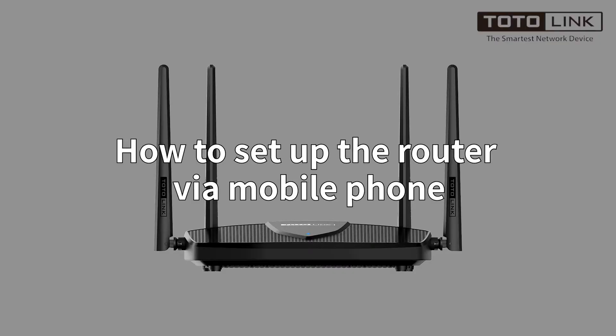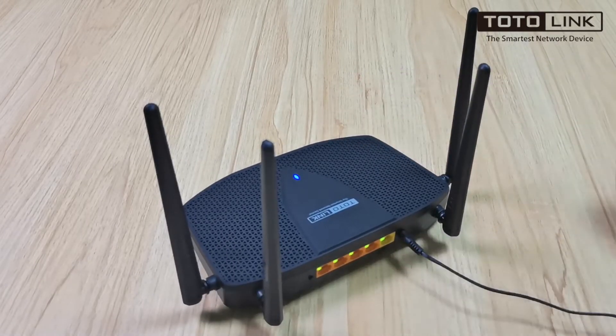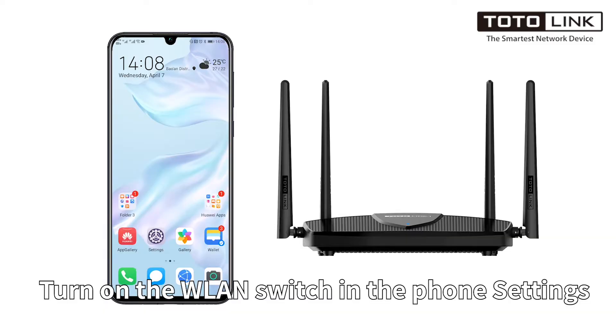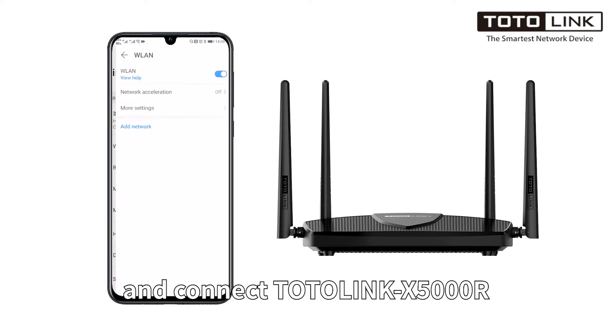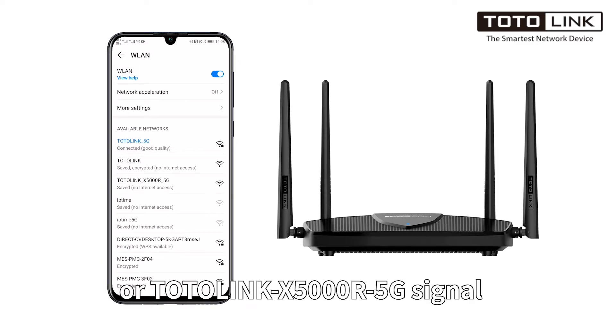So, how to set up the router via mobile phone. Firstly, power on the router. Connect the WAN port to the modem. Turn on the WLAN switch in the phone settings, and connect to the TotalLink X5000R or TotalLink X5000R 5G signal.